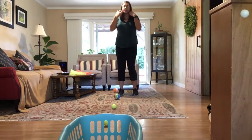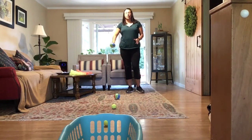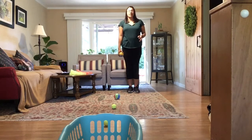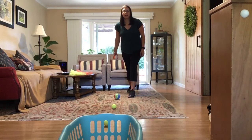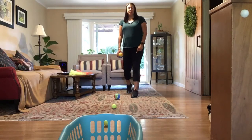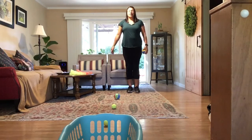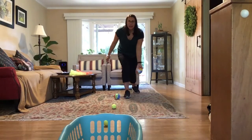Some tips to remember when doing an underhand toss: whatever you're using — your sock or toy — if you're right-handed, the leg by the ball stays still and the opposite foot goes forward. Swing your arm back and release your arm towards your target. That's called stepping in opposition, because we're stepping with the opposite foot. If you're left-handed, the leg the ball is by stays still and the opposite leg goes forward, swinging your arm back and tossing.